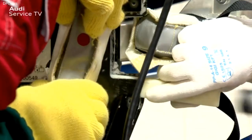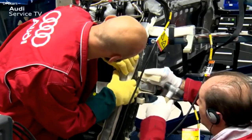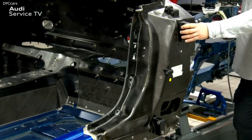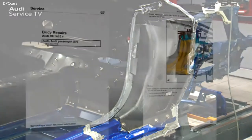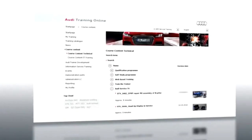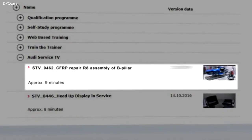After 45 minutes, the thermal pads are not removed completely, but are instead released in stages so that the bonded joints do not cool too quickly. Then the outer B pillar can be separated from the inner B pillar with the plastic wedges. Once all the steps have been carried out correctly, the B pillar can be completely removed. You have now seen what steps are required to remove the CFRP B pillar properly. More information can be found in the workshop manual Audi R8 2015 body repairs. In the Audi Service TV program CFRP repair R8 assembly a B pillar, the steps to bond a new CFRP B pillar are explained and you are told which tools you will need.